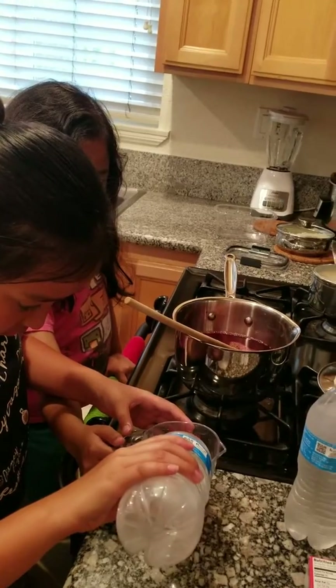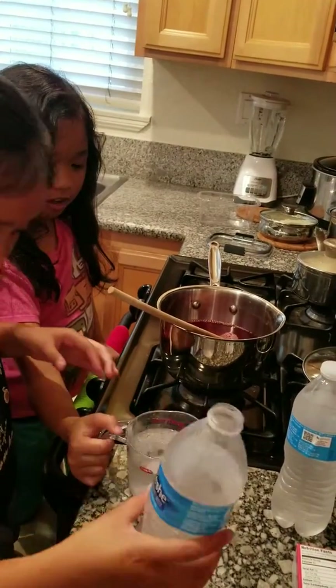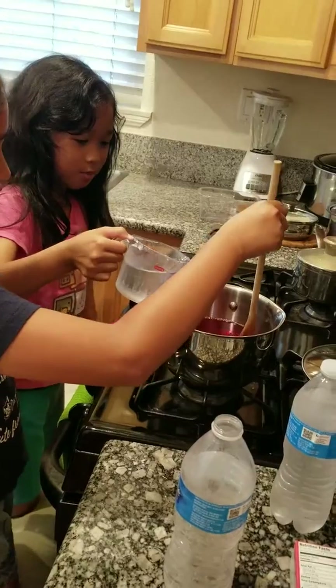I fix it. And good. This time I pour it, and you mix.